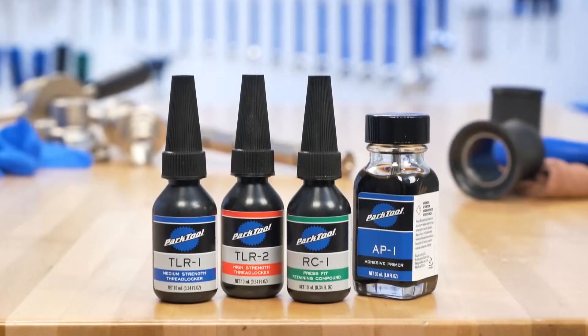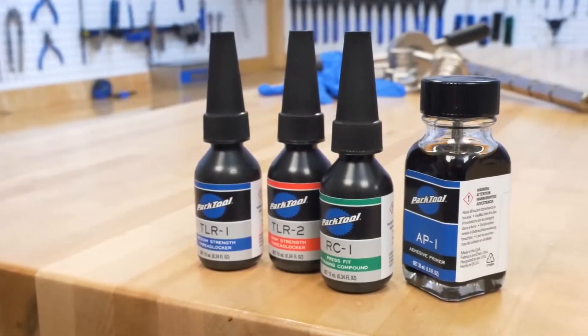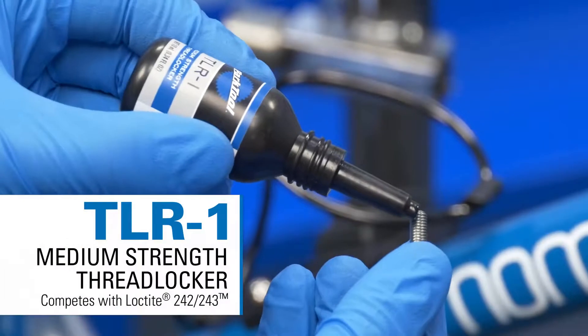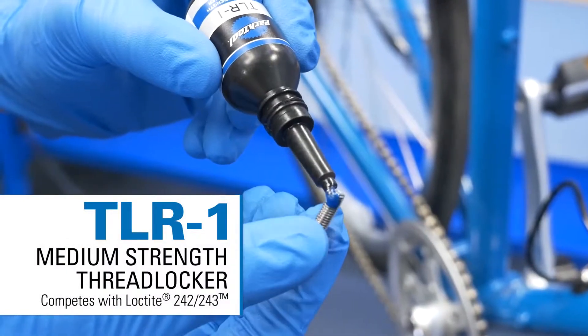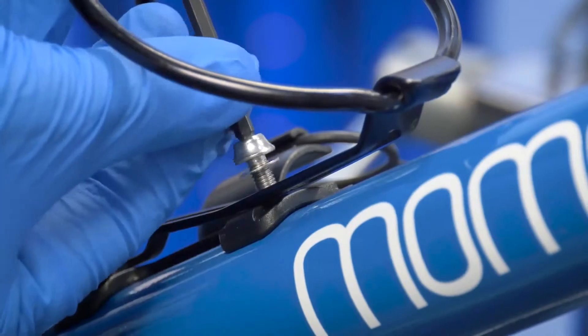Park Tool has a complete line of component adhesives for secure installation of threaded and press-fit components. The TLR1 medium-strength and TLR2 high-strength thread lockers lock threaded assemblies and prevent them from loosening.